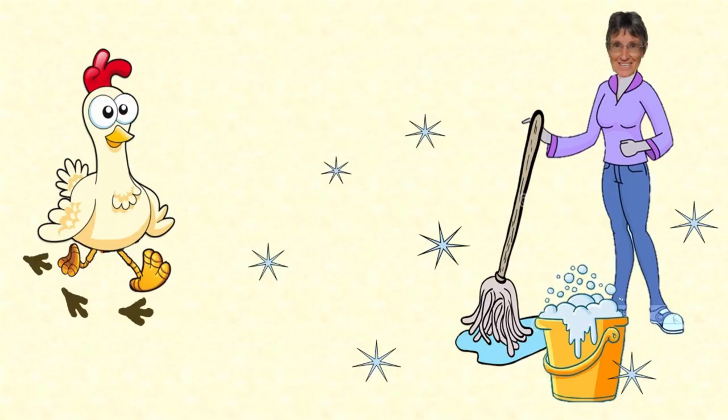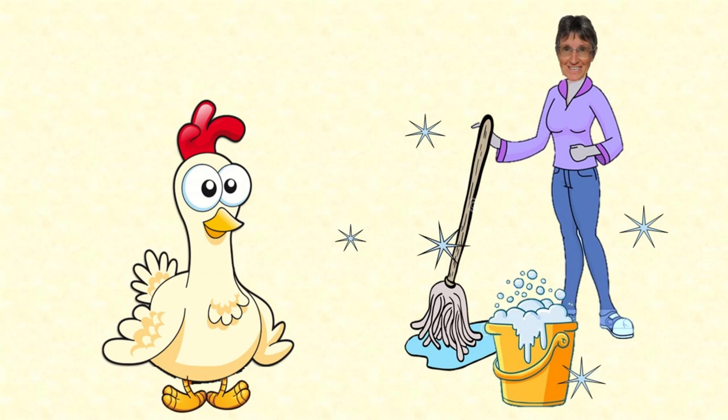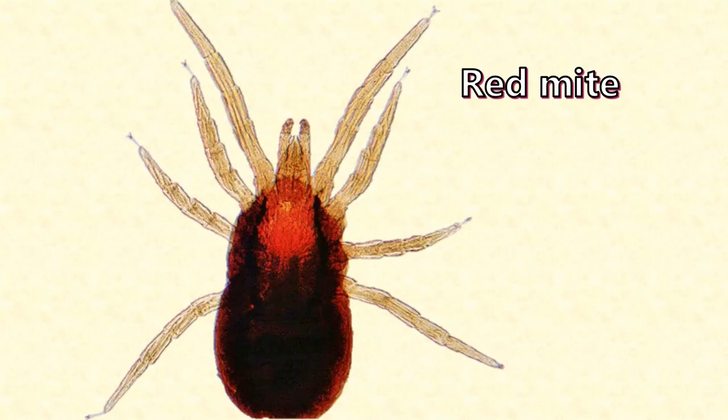So why would I ever think such a thing? Wouldn't painting the inside of my hen house make it a nightmare to keep looking clean and neat, and especially white? Strangely enough, I painted the inside of my hen house precisely in order to make it less work to keep clean and hygienic. And one of the main reasons for doing that is this little nasty called a red mite.